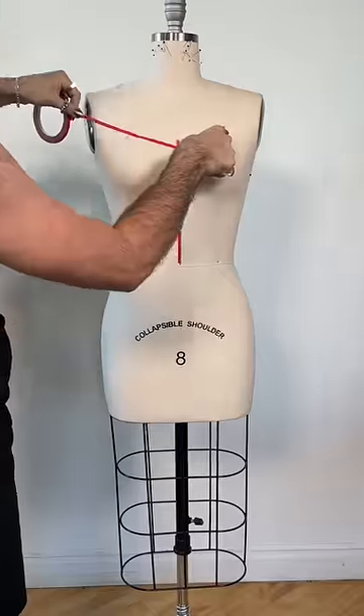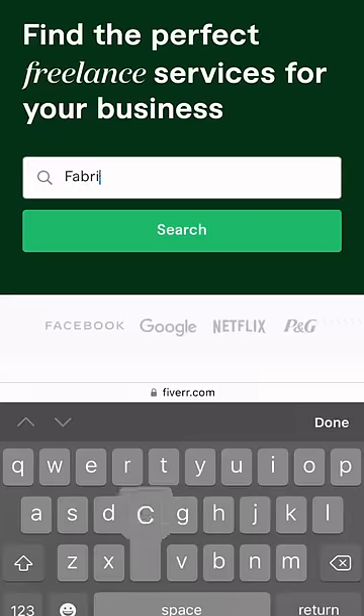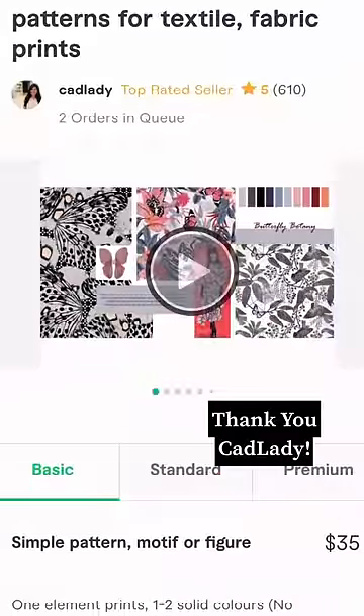Today we are going to be transforming a renaissance print into a massive ball gown. Renaissance prints have always been really special to me. I worked with an artist on Fiverr who helped me design the fabric print. We worked on doing kind of a kaleidoscope feel and then ended up mirroring the fabric.